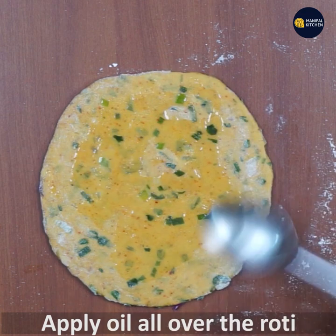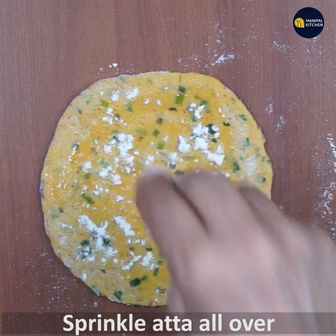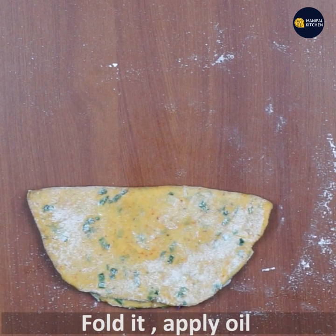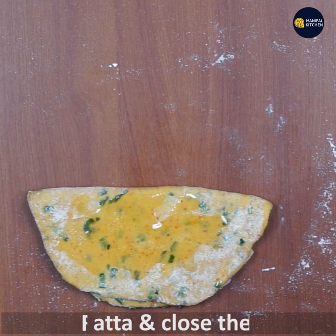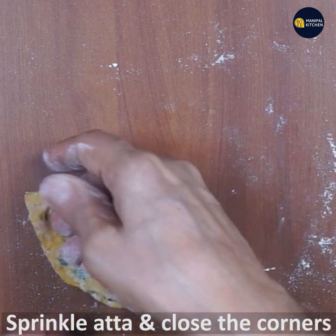Take a small spoon and sprinkle it on top. We just need layers. Fold it over, then fold it again, and put it into a small circle. Pinch and close the corners.